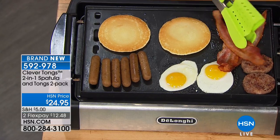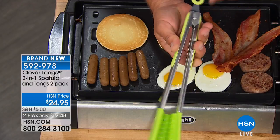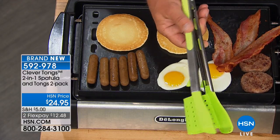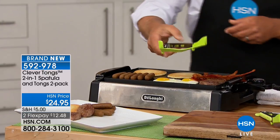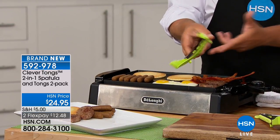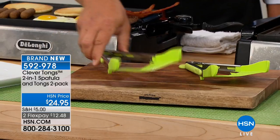You can do your flapjacks no problem, flip them over, and you still have the tongs right in your hand. So if you need to pick up your bacon one piece at a time you can do that. They lock together like this for storage. It comes with two feet on the bottom — while you're cooking and you set these down on the countertop, see how it keeps it up off the surface.